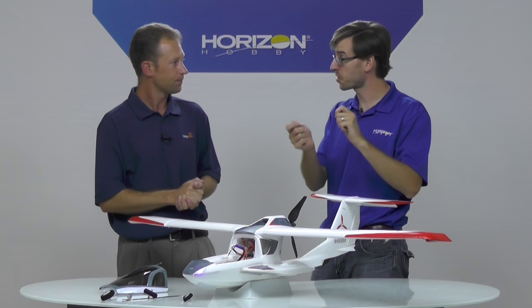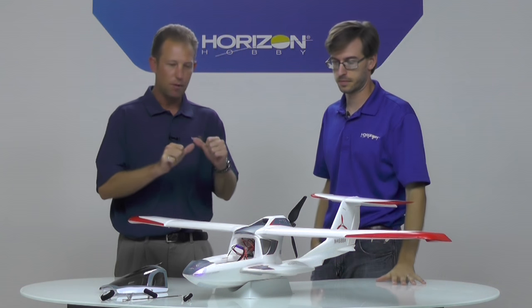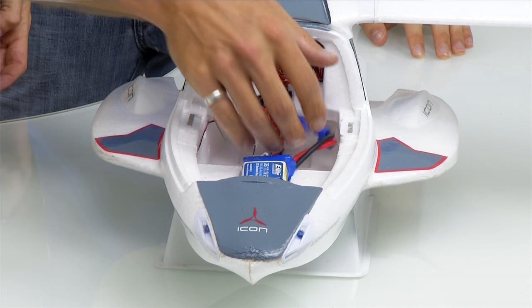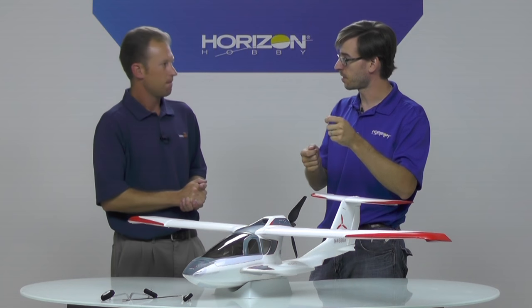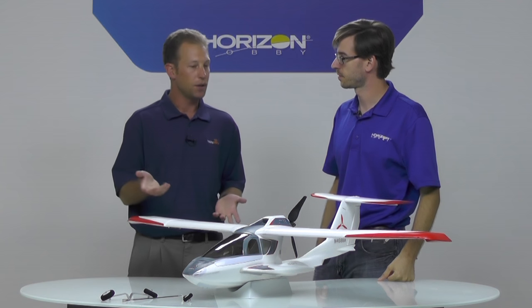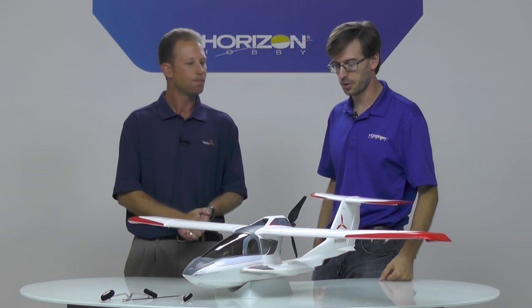Plug it into an additional channel and you're good to go. The plugs are just friction fit — little rubber plugs to seal those headlight channels so you don't get water up into your clear headlights. You could put the lights on a switch so you can turn the headlights on and off. You could even use the same switch for Safe Select as your headlights, so you have an even better visual indication: headlights on, Safe is on; headlights off, Safe is off. Or you could put them on separate channels. It makes it really universal and customizable to what you want to do with it.